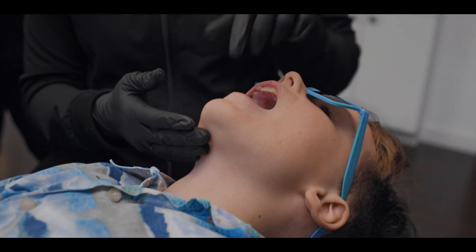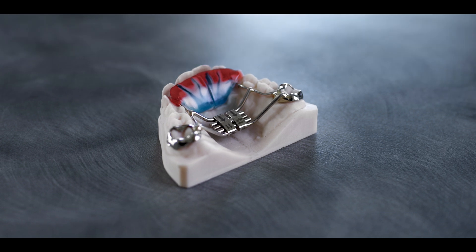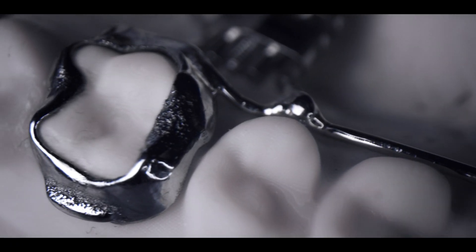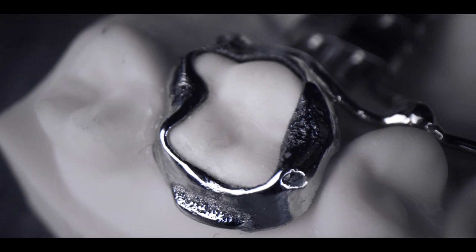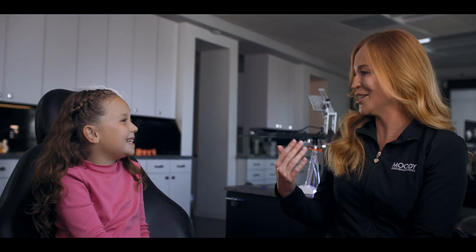Hi, I'm Dr. Jeannie Moody. I'm an orthodontist practicing in Austin, Texas. Today I'm here to tell you guys a little bit about ODL. These appliances fit so incredibly well. We've been using them for about three or four years and I think more people need to get on board and hear about them. Stella here just got her laser centered expander in.